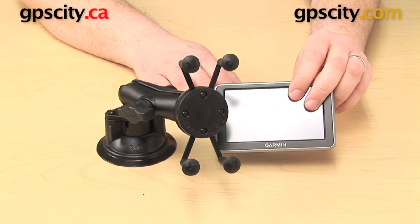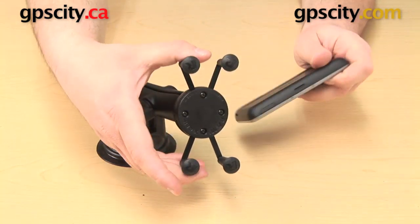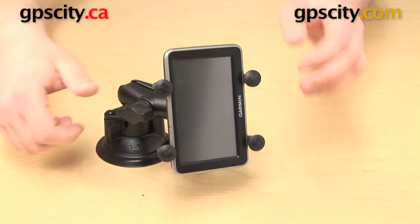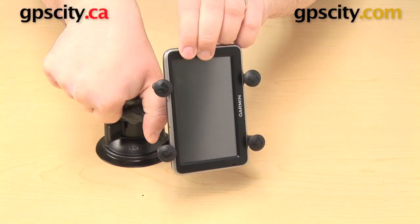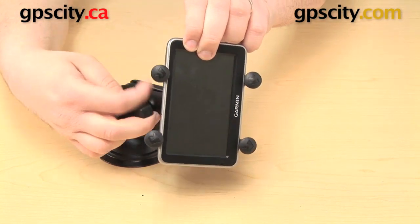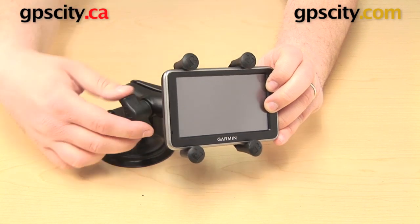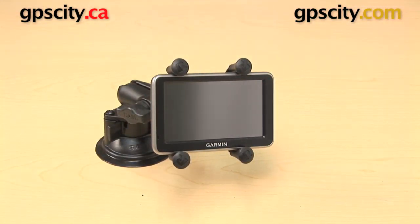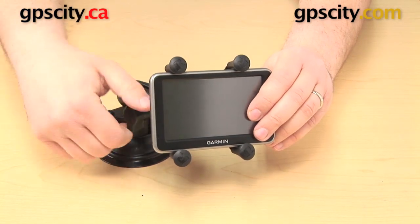This mount works well for a lot of different applications, not just phones. Here's a Garmin GPS that fits in there very nicely. I can change it from portrait to landscape by loosening the knob on the side of the arm, rotating it, and then I just tighten the knob right back up again.